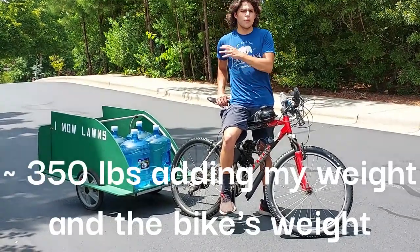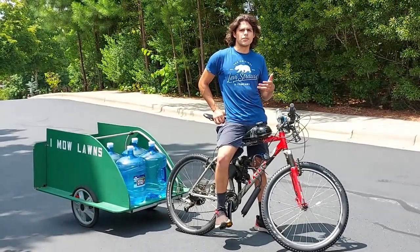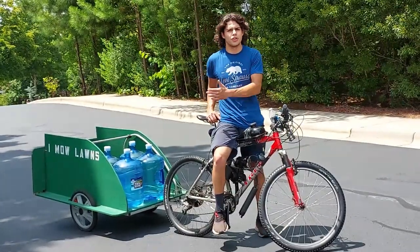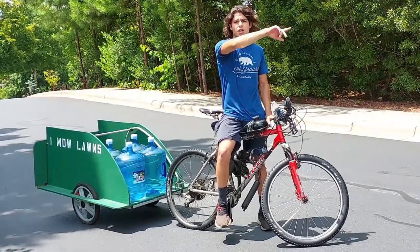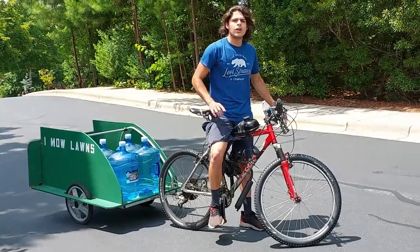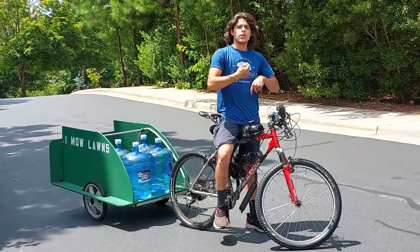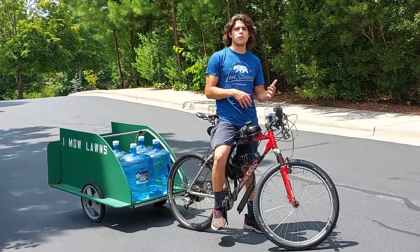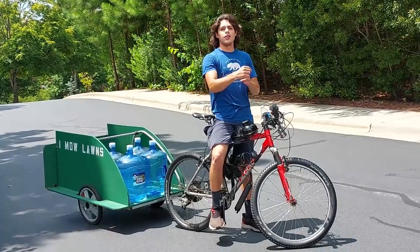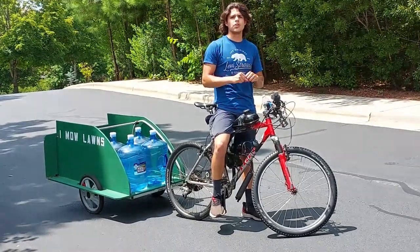The engine was able to pull 180 pounds on a flat surface pretty well — it was struggling a little bit, obviously, but it pulled it at a decent speed. And obviously you're not going to be flying with a trailer behind you. For the hill test, I decided to cut it off because the hill was pretty hard for the engine. The first time around I didn't have enough momentum and had to pedal to prevent the engine from stalling. The second time I started back further, sped up first, and helped it by pedaling so it could gun it going into the hill.